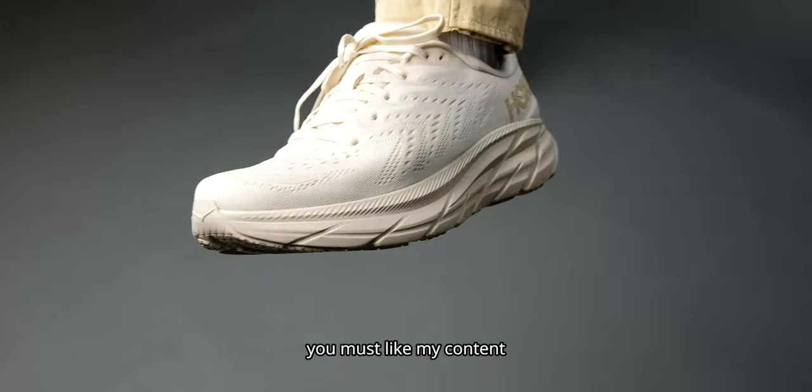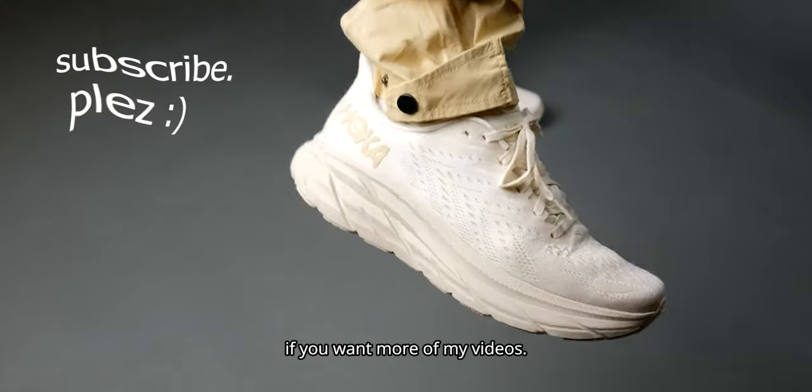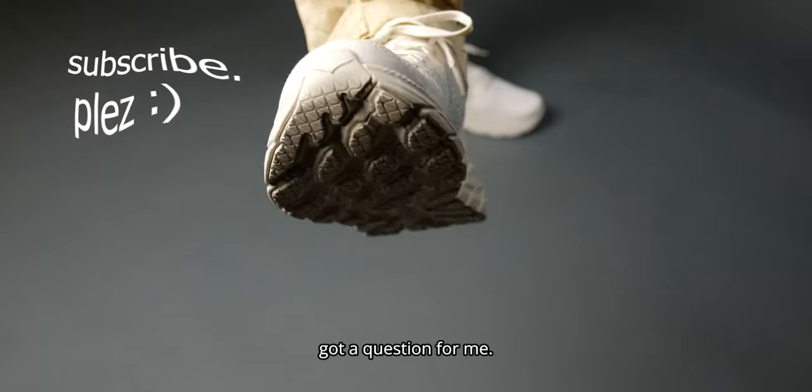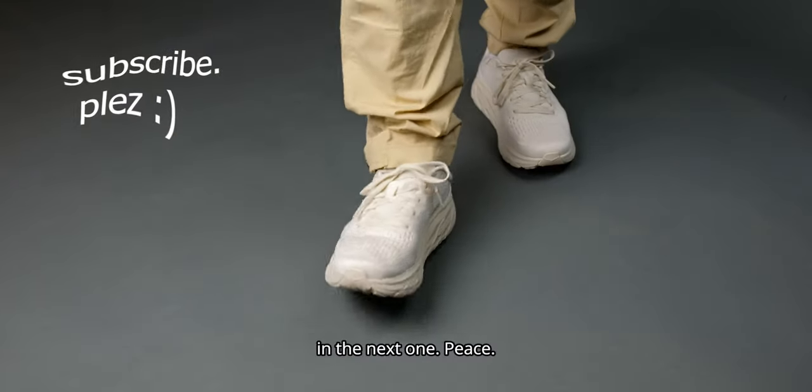Since you've watched this far, you must like my content or fell asleep. Either way, hit that subscribe button if you want more of my videos. Comment a hi or hello in the comments below unless you have a question for me. This has been BillyVisuals — y'all just got visualized and I'll see you in the next one. Peace.